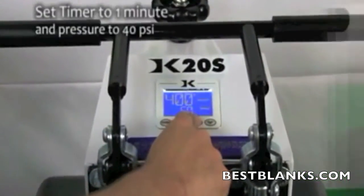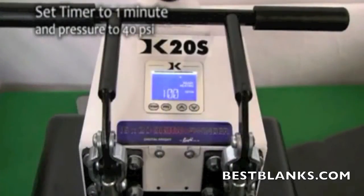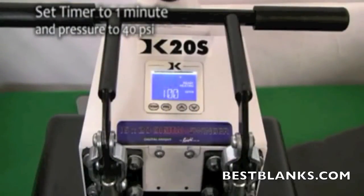Set the temperature of your press to 400 degrees Fahrenheit. Adjust the pressure to medium, which is approximately 40 psi, and set the timer.